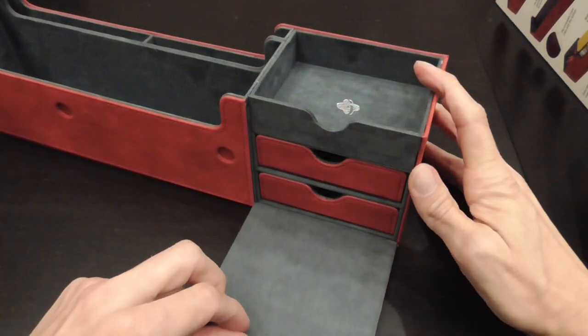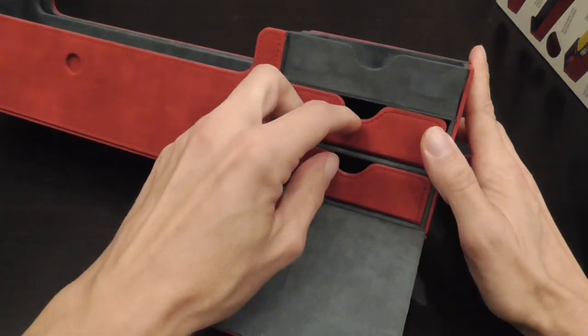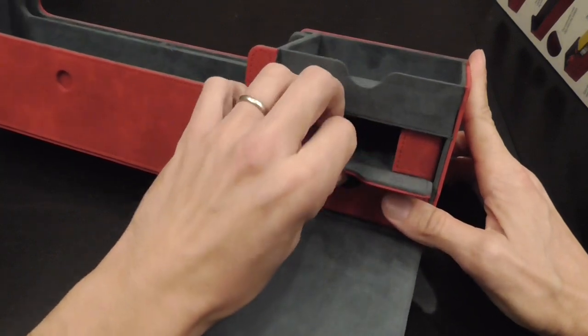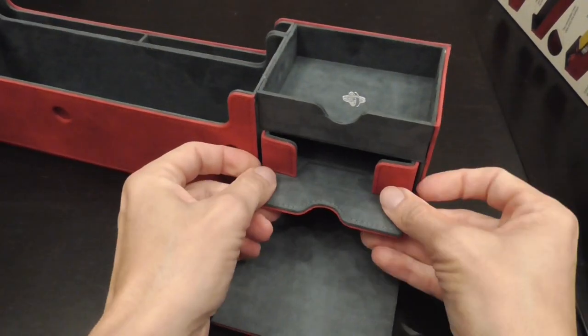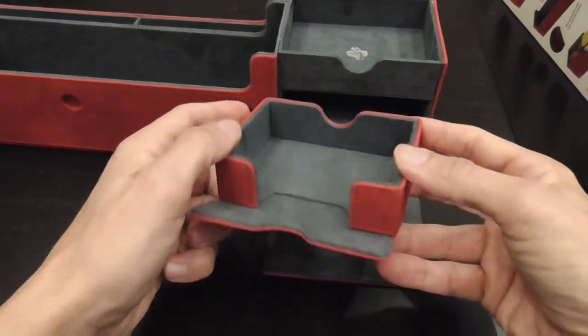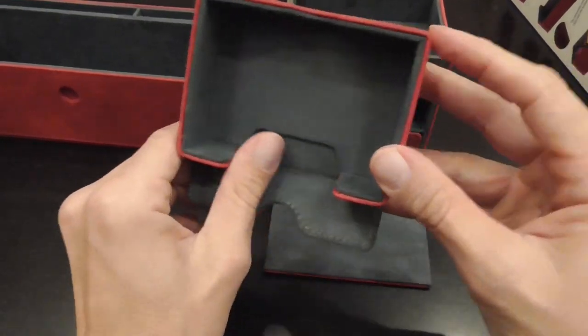And then there are secret compartments with two little drawers for things you really want to keep separate — that special Planeswalker card or whatever. You can see by pulling them you can open them this way.